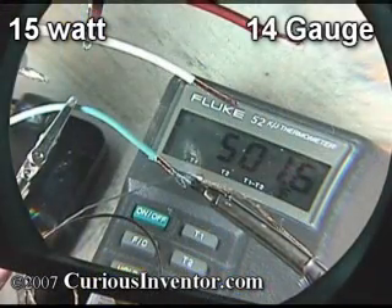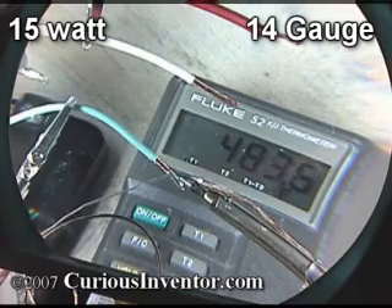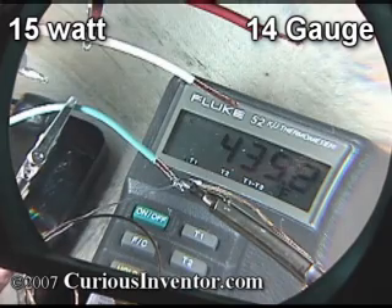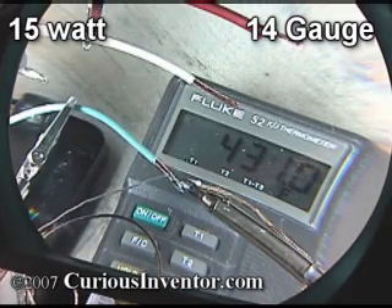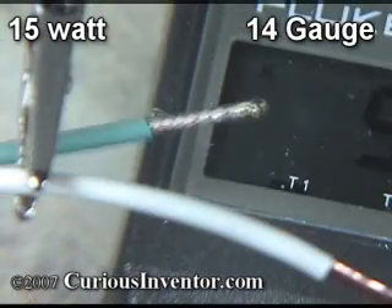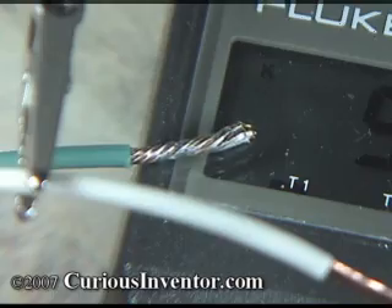What can't you solder with a 15 watt iron? Trying to tin some 14 gauge stranded copper wire, the temperature immediately dives down towards 400 degrees and it becomes difficult to melt solder anywhere except right next to the iron. Furthermore, the solder repeatedly freezes to the wire. While I might eventually be able to tin this gauge, after 30 seconds coverage is partial at best.